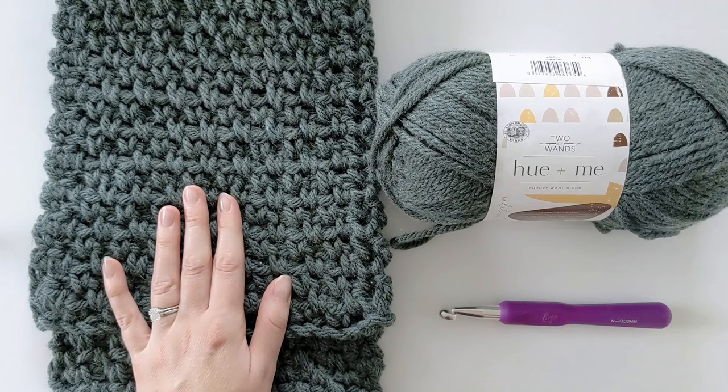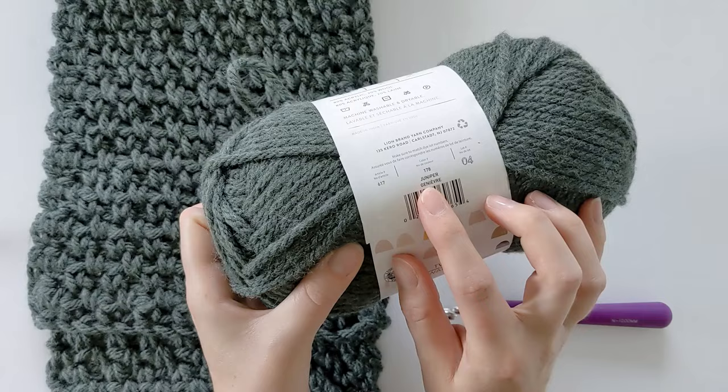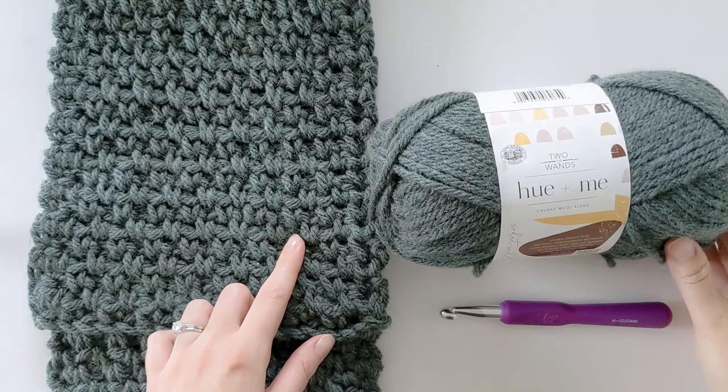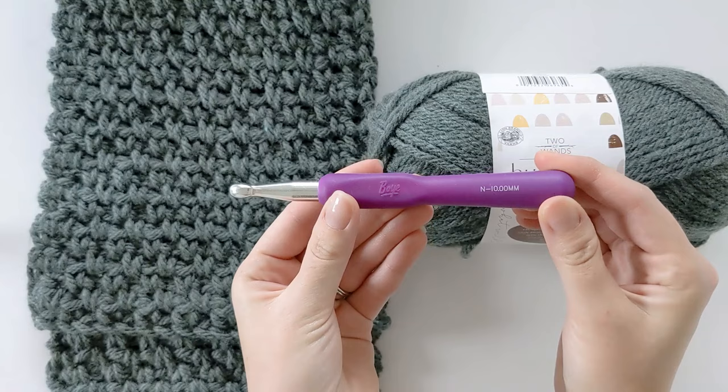Some of the things you're going to need to make this pattern is two balls of Lion Brand Hue Plus Me yarn. It's a number five bulky weight yarn and I'm using it in the color juniper, but they have 18 colors total so there's a lot to choose from. This is a free pattern and you can find the directions on my blog — there will be a link in the description box to bring you right to the free pattern.